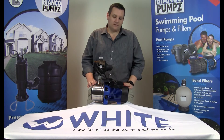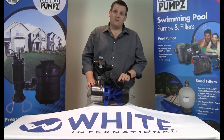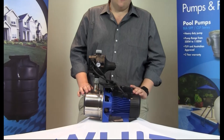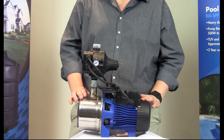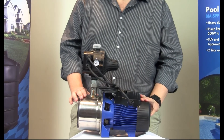You will notice the exclusive design, Bianco embossed housings and unparalleled market presence. This product is exclusive to the market from Bianco pumps and will definitely be an eye-catcher on the shelf.